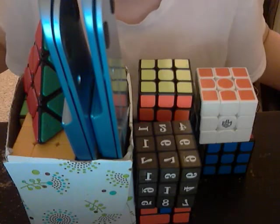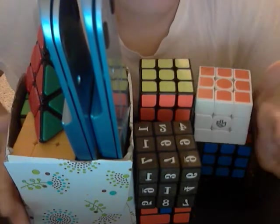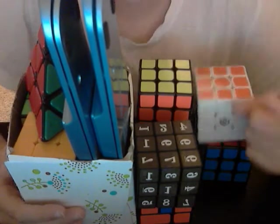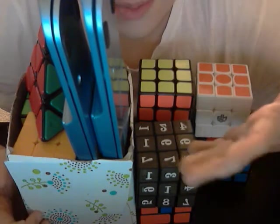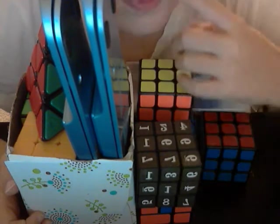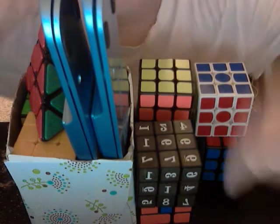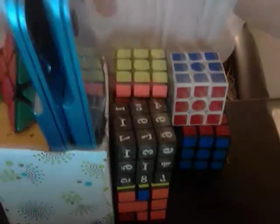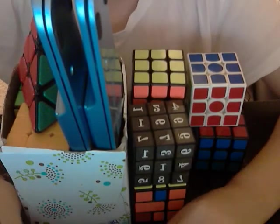Hey guys, it's CubingPanda22, and as you can see I have all this right here — it's a box and a half of cubes. I have a different setup because I have my webcam pointing down towards my table so you can see my cubes and what I'm doing. This is usually the setup you're going to see.